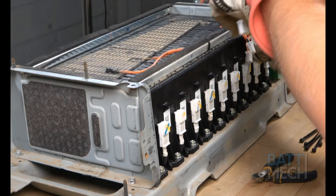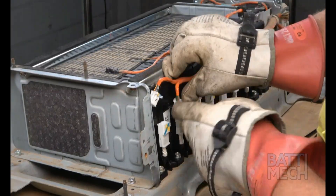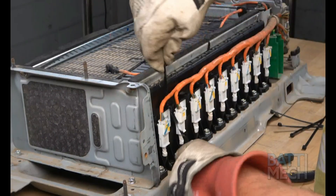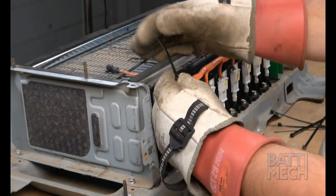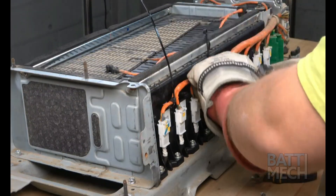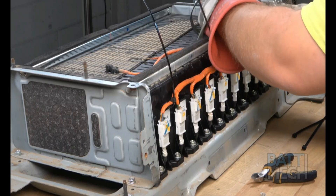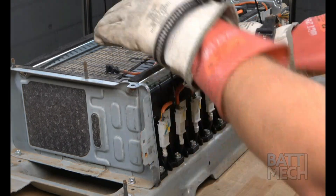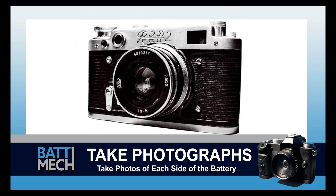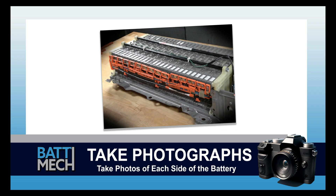Next, proceed to the other side of the battery pack and plug back in all the white wiring harness plugs into the modules. Once the plugs are properly inserted, use a few zip ties to hold the wires in place. Once the zip ties are fastened, clip the excess zip tie off — be sure not to cut the orange wire harness, as this will create a huge spark. Now's a good time to take a photograph of each side of the battery. These photographs can be used for review of assembly if you experience issues, and may save you from having to uninstall the entire battery later.